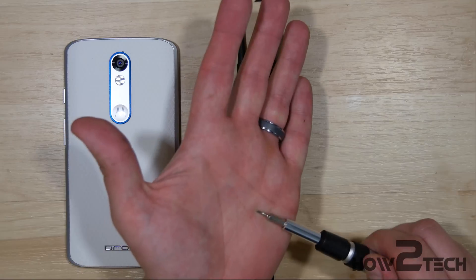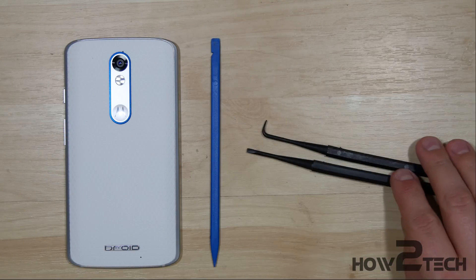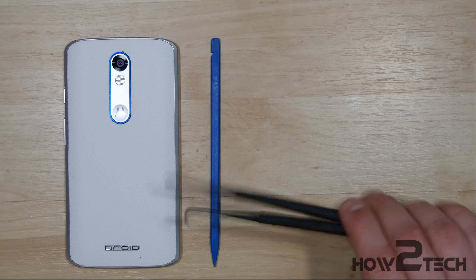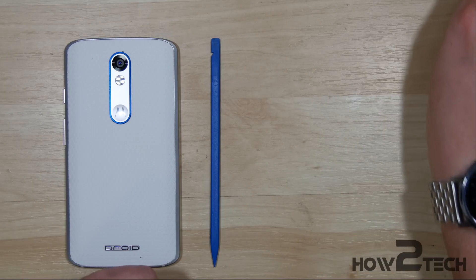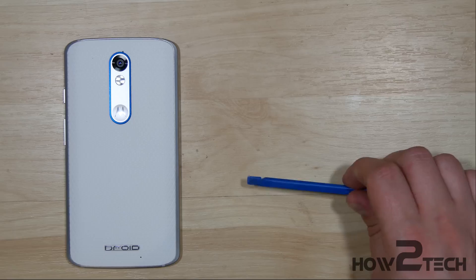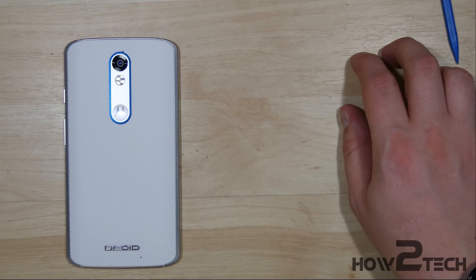We have some guitar picks, a small Torx 4 screwdriver, a couple of these nylon picks. These are newer — I found these are actually gun cleaning picks, but I think they'd come in super handy for disassembling phones. We're going to give those a whirl. And we have a nylon spudger — good old trusty here. We also will be needing a heat gun.